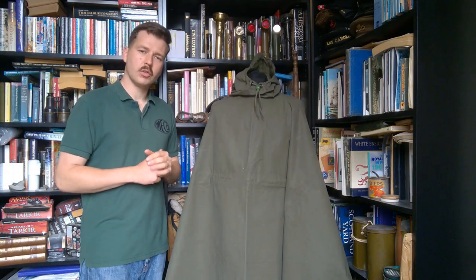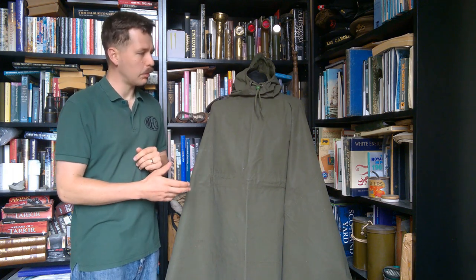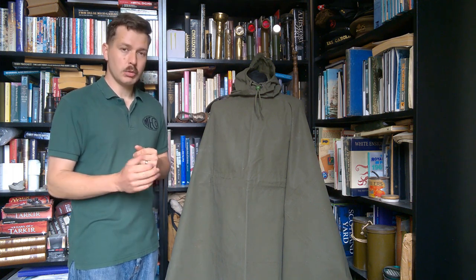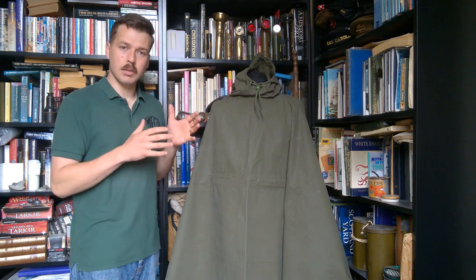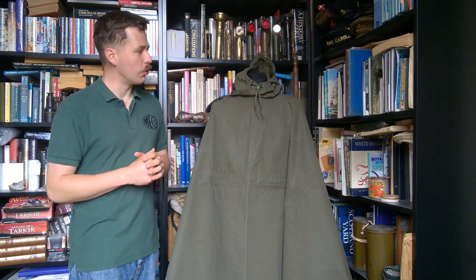Hello everyone, bringing you a video today talking about this. Now this is the British Army's 1962 pattern poncho. This precedes the lightweight poncho - the lightweight nylon poncho which was introduced in the early 1970s - and is basically the interim design between that and the preceding 1944 pattern poncho, which it's something of an improvement on.